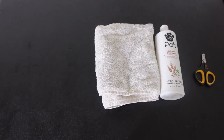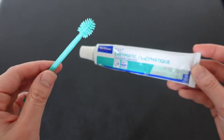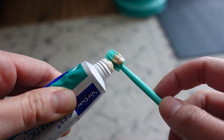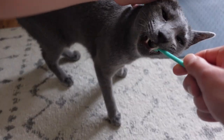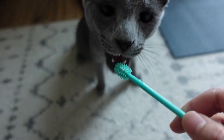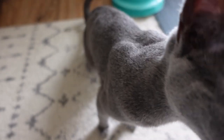Now moving on to brushing teeth. We currently use the vet-recommended Virbac CET enzymatic toothpaste, which comes in poultry flavor to make the process easier. We also use a 360-degree head silicone toothbrush. Spike is very finicky about this, but I really like the 360-degree head because I can spread the toothpaste all over and while Spike tries to bite the brush and lick off what he thinks is poultry, I can gently pull and twirl the brush to get the toothpaste rubbed on his teeth. Sometimes I have to play a bit of tug of war, but it gets the job done. We try to brush his teeth every three to four days.